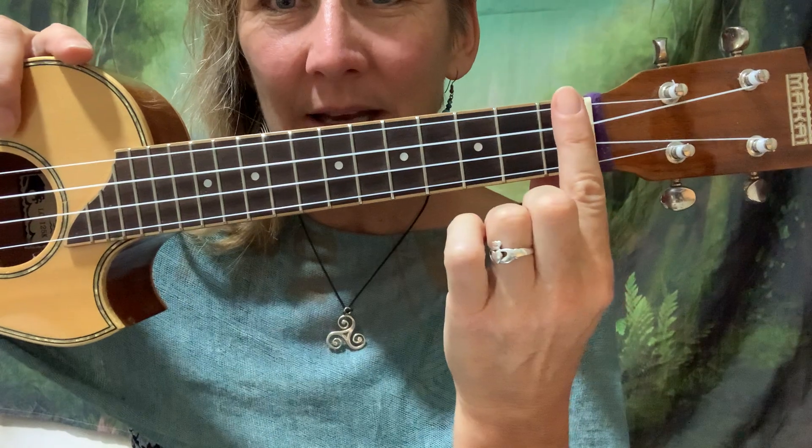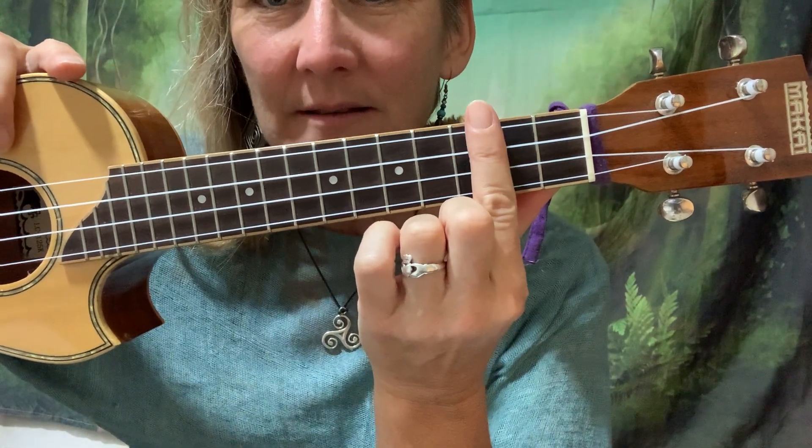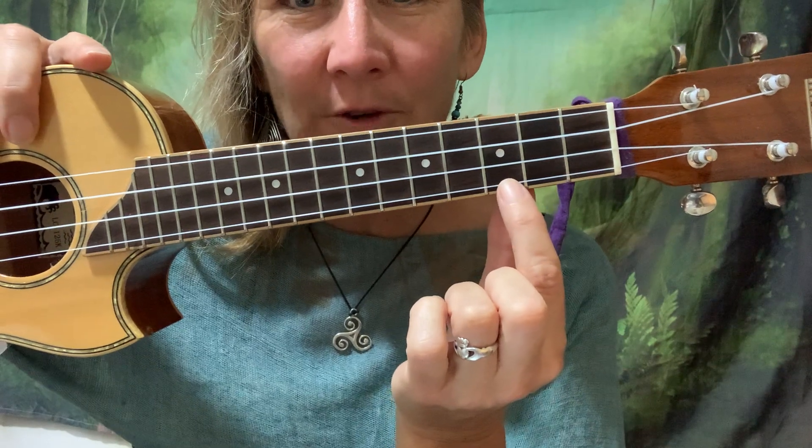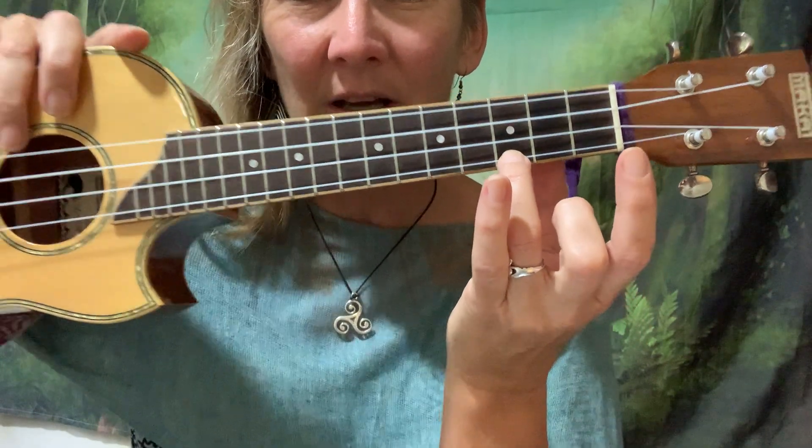Now you've gotten comfortable holding your ukulele and you've been doing a bit of strumming, we're going to play a song. All we need is the C chord. Remembering the C chord is the third fret, first string, and we're going to use the ring finger, the third finger. Your thumb's at the back holding the ukulele.